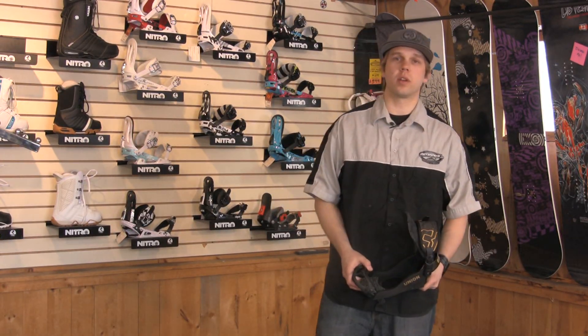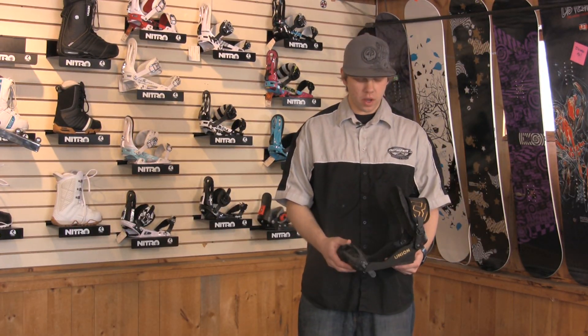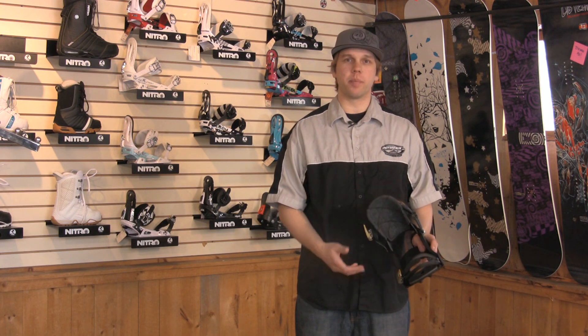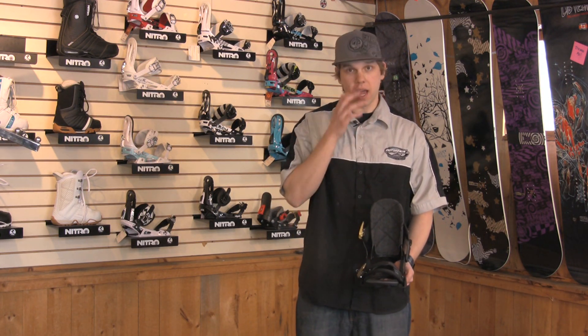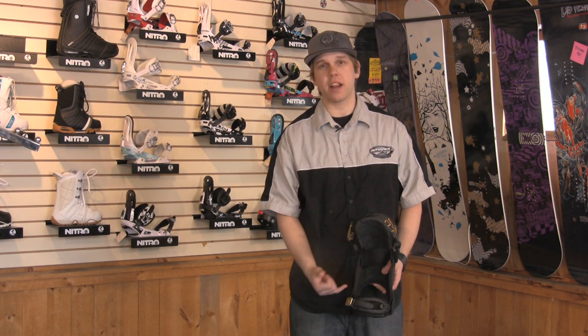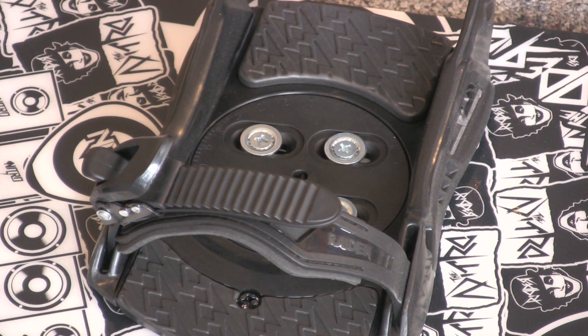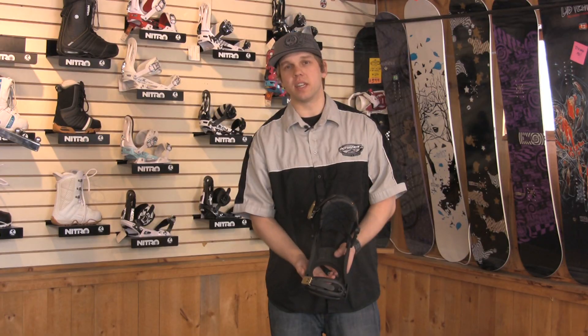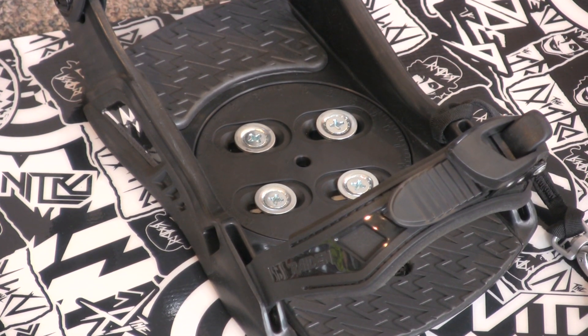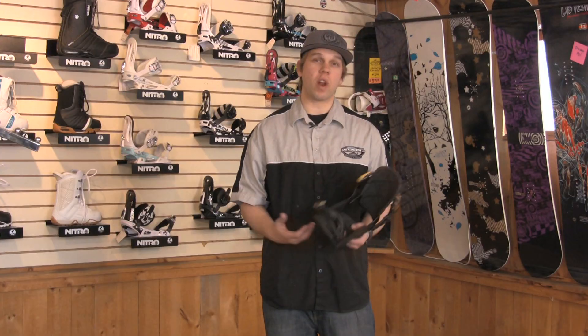Hi, I'm Matt from Outspoken Bicycle & Sport and I'm here today to explain to you binding angles on your snowboard. Basically, what a binding angle is is how the binding actually sits on the snowboard. You can have it in or out — it's different preferences. The way to determine the angle of your binding, you have a disc that sits in this hole right here, and there are different angles indicated on that disc. There's a center line of the binding which determines what your angle is, and the reason for different angles is riding styles.